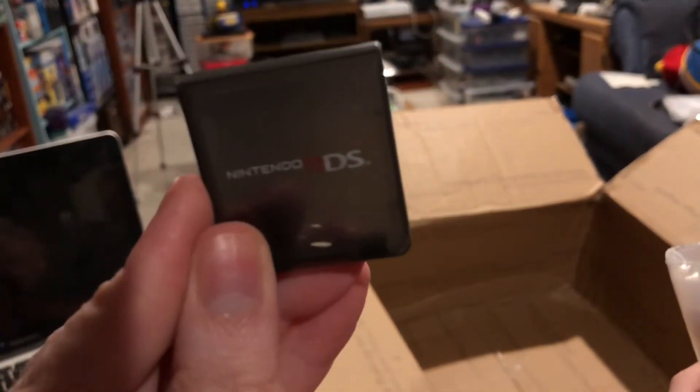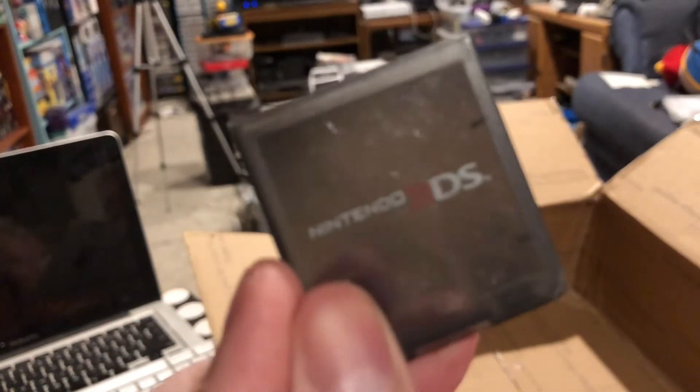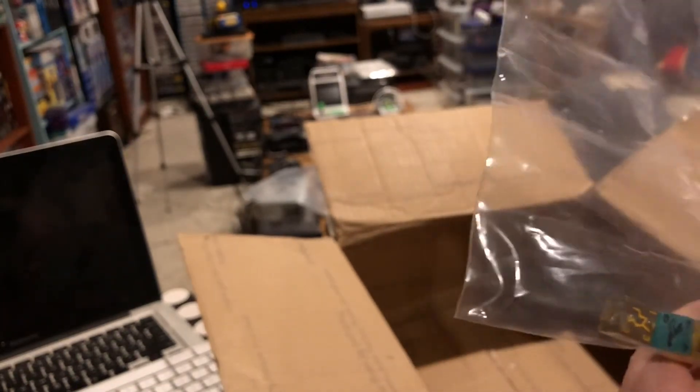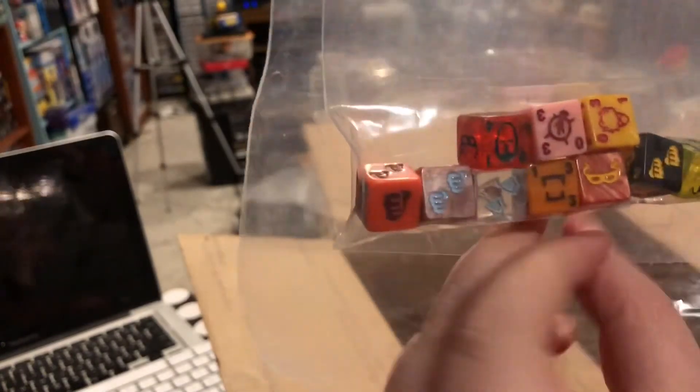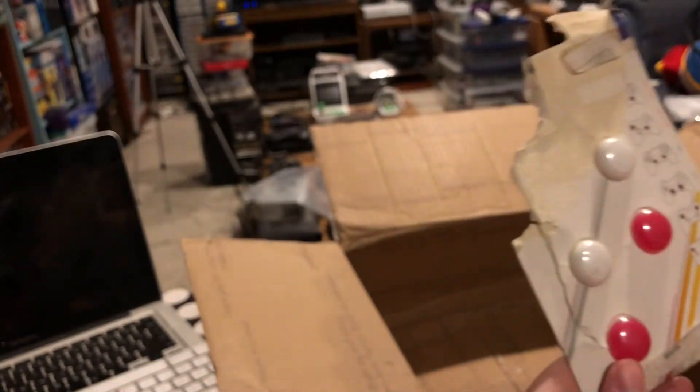We're getting close to the end of the swap box. Here's what's left — we've got a Nintendo 3DS case for a loose game, just holds one game. And what is this? It looks like dice from a specific game — not a role-playing game set per se, because there's no 12-sided or 20-sided dice. It's all just standard D6 dice. But these are really cool — I'll keep those. I like funky dice like that. I just feel like they're for a specific game and I don't know which one.